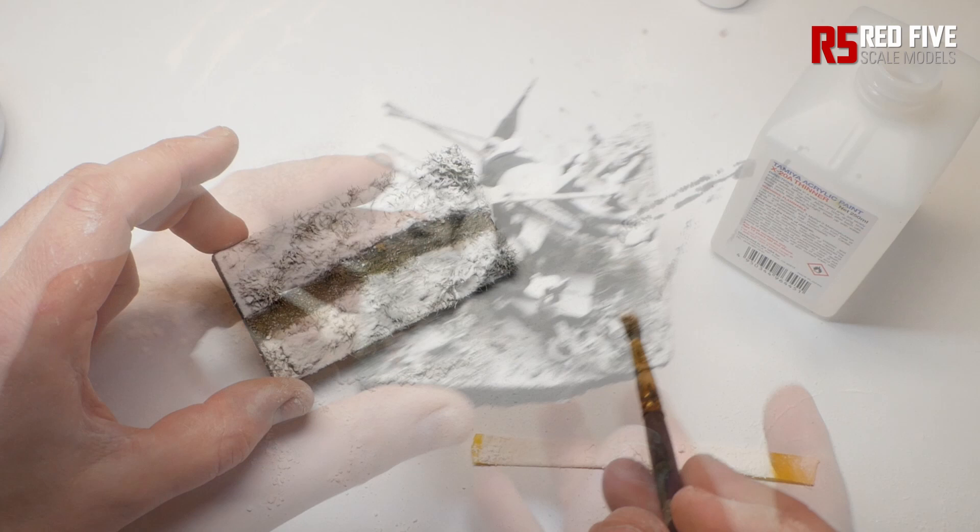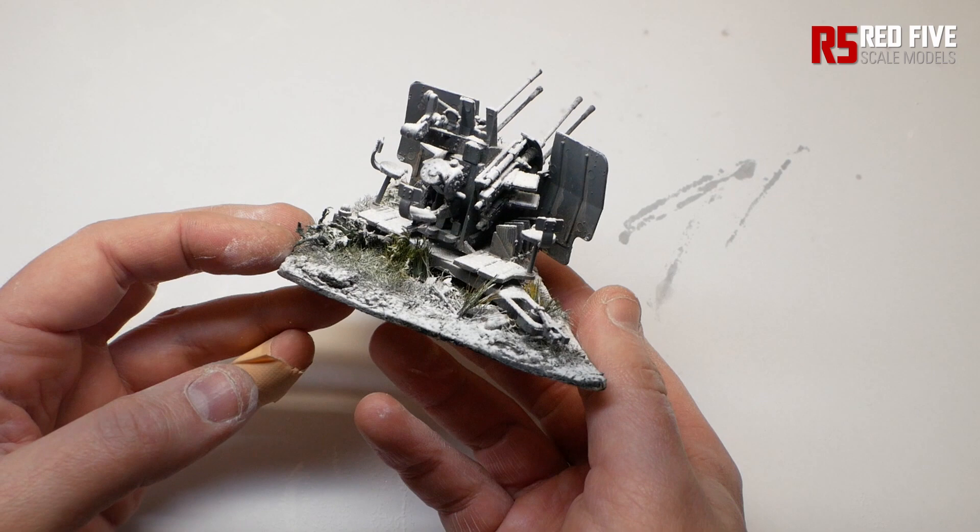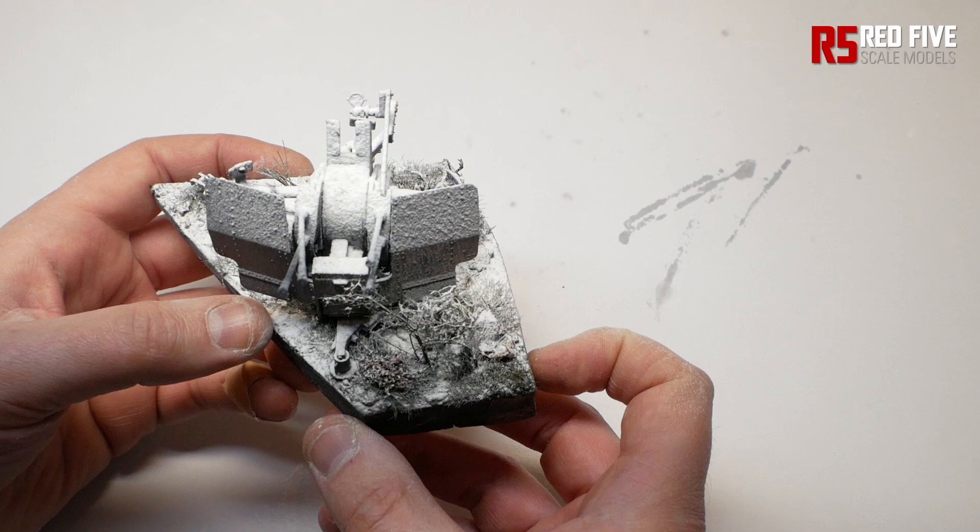When you're happy with the effect, finish up by adding one last coat of hairspray to fix everything down and then leave it for a few hours to set. Be careful not to overdo the hairspray though — you don't want to turn it into a gloopy horrible mess. But if you do, don't worry, just add a few light coats of powder over it to get that powdery fresh snow look back.